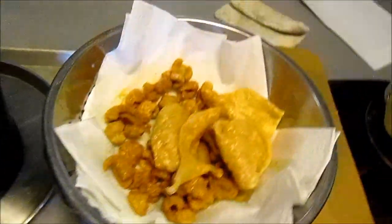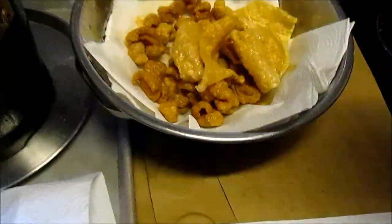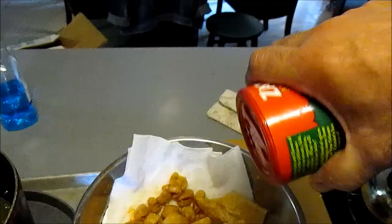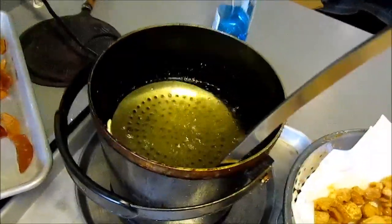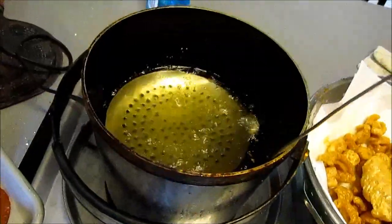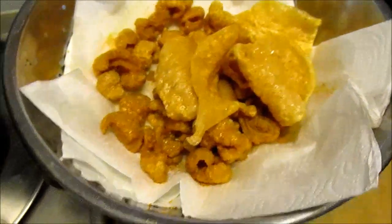You want to put some seasoning on them. You can put anything you want. I got some Cajun seasoning we're going to sprinkle on them. And as these swell up, we're going to put them in there and put some more seasoning on them.